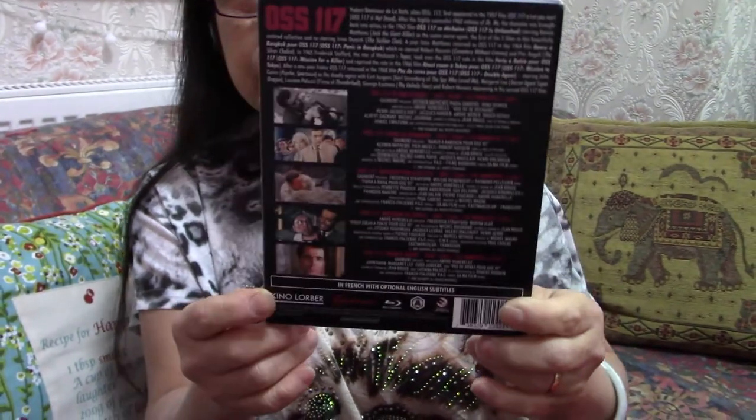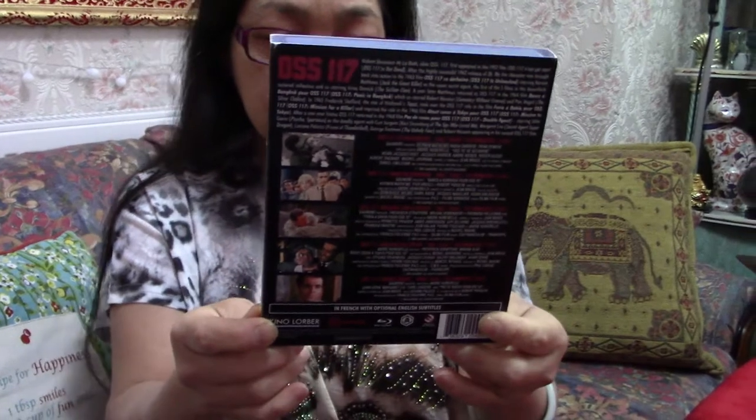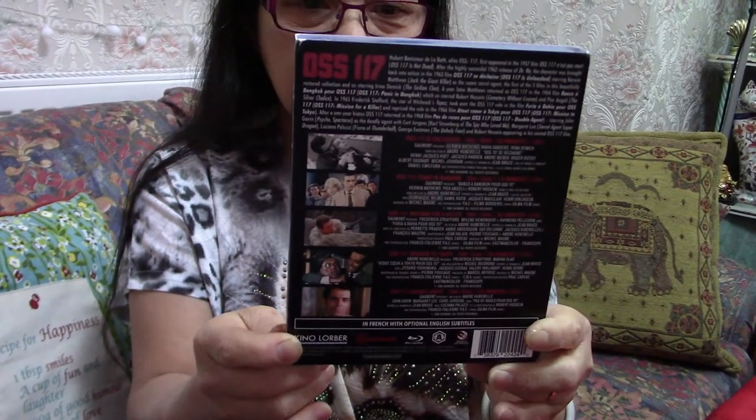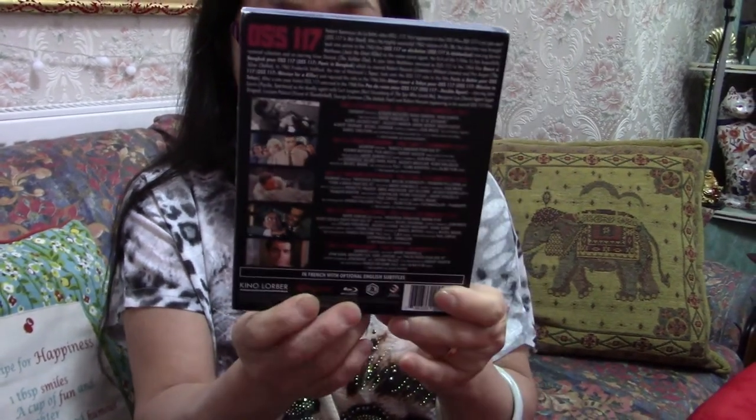Have you seen any of these films? I don't think so. I've seen clips from them but I haven't seen any of the whole films. So that is why it says five film collection.